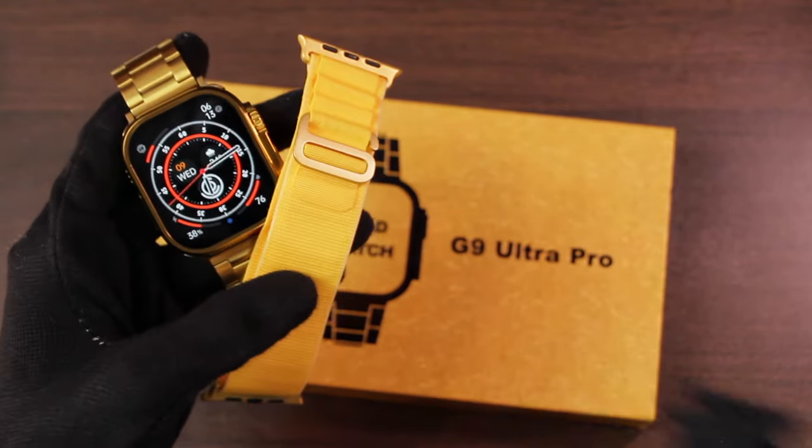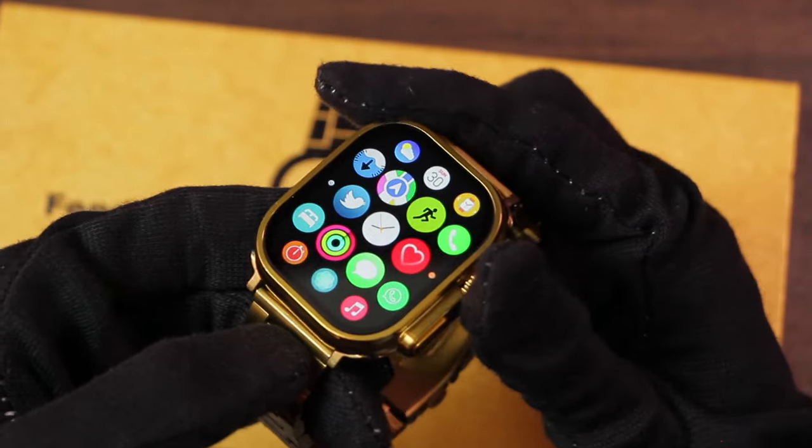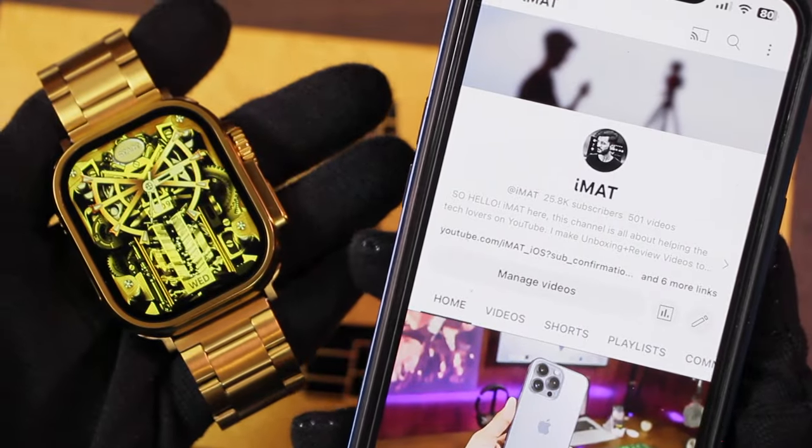You not only get one or two, but three straps in the box. So if you are looking for a review to check out all of its features, then this is the one for you.